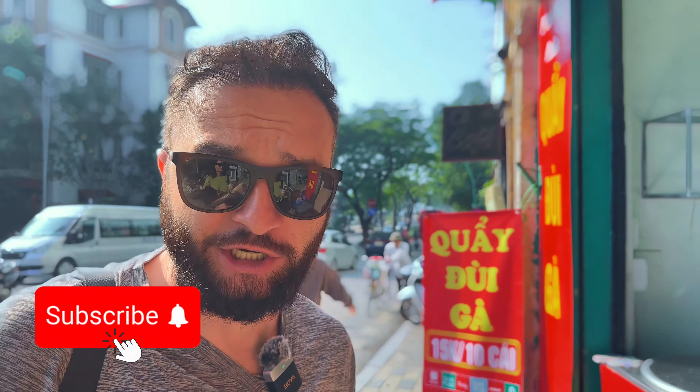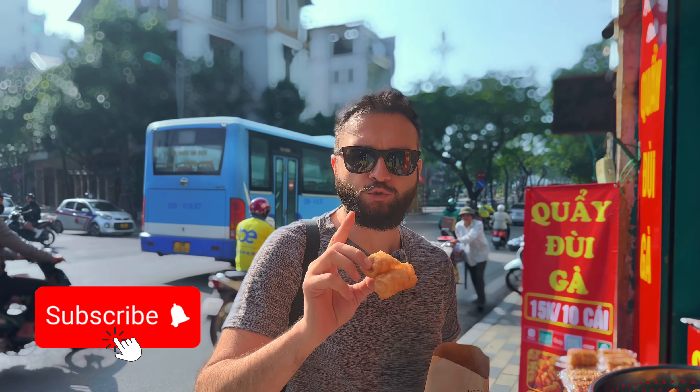Make sure you subscribe to our channel. It won't spam you, but if you like our content, it will help us very much.